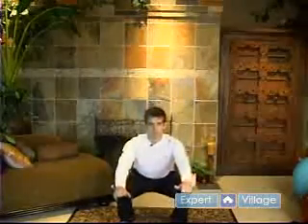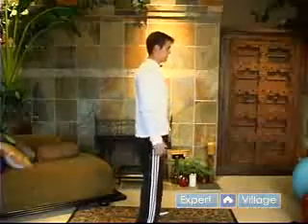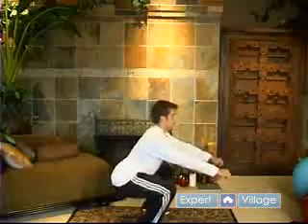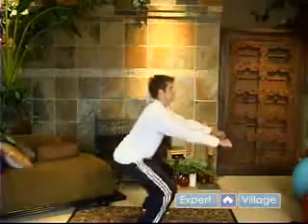So you're just going to come straight down and back up. From the side you can watch my posture — I'm wanting to keep that back straight. Again sitting back and coming straight up, back, straight up.